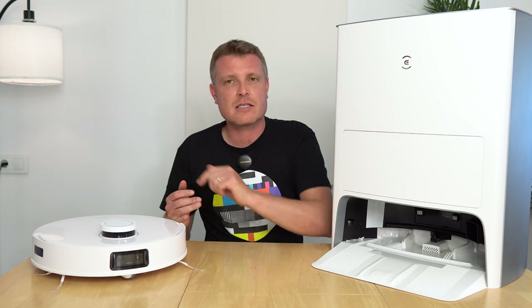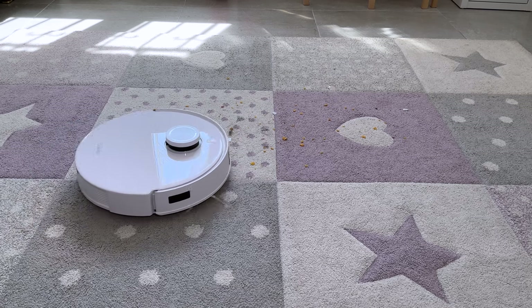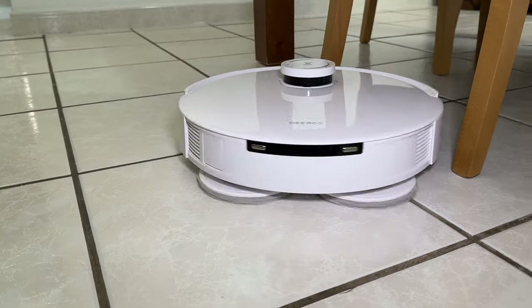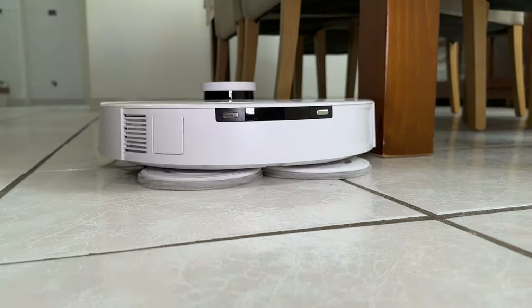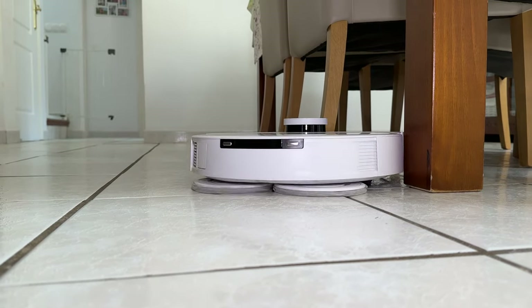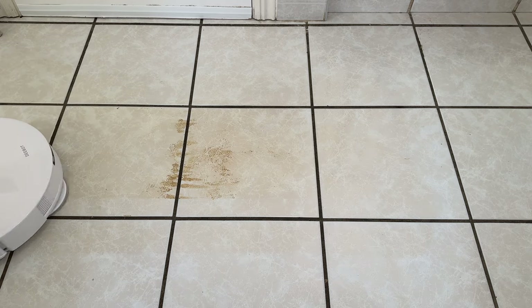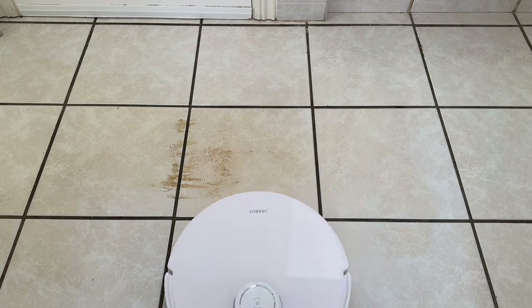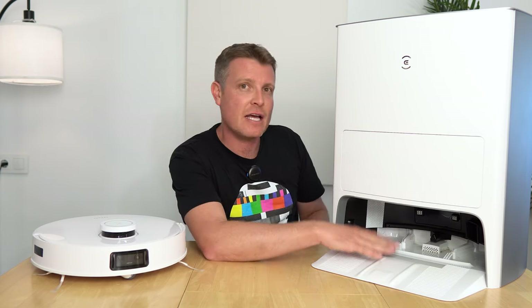It also has Google Assistant and Alexa support, 5000 Pa suction performance, and can run for up to 150 minutes. The mopping feature applies six newtons of pressure with scrubbing at 180 revolutions per minute. Once it's done cleaning, it will go back into the Omni station.